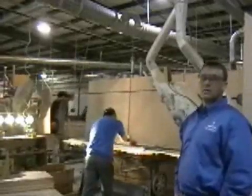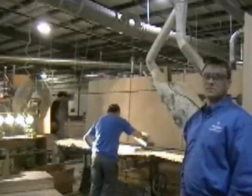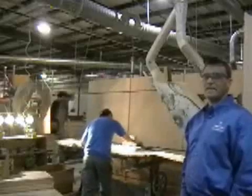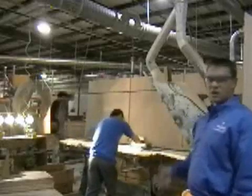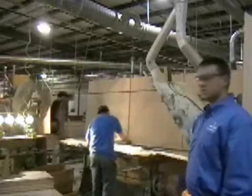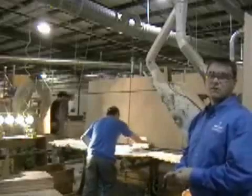Ryan is vice president of manufacturing. This is our 133-inch stroke sander — a 2-inch support finish sander.